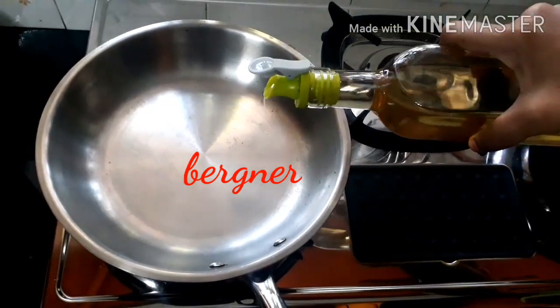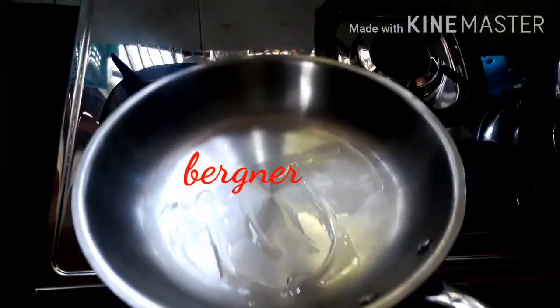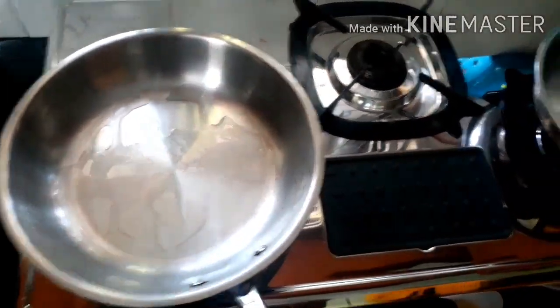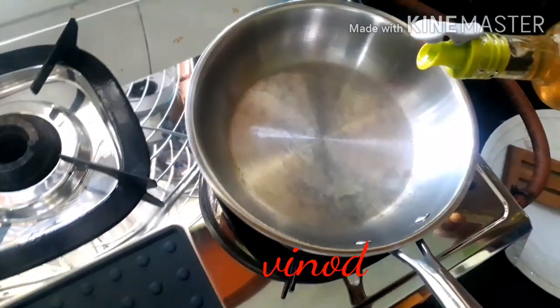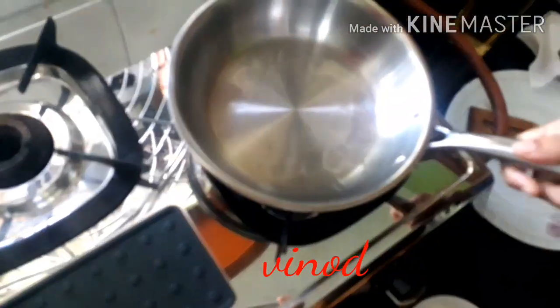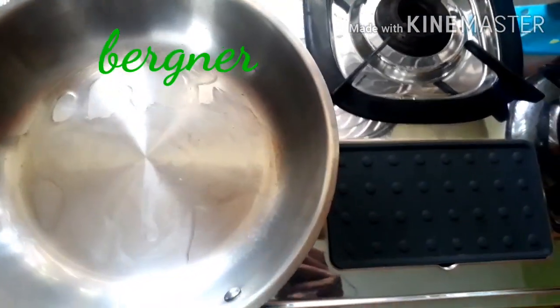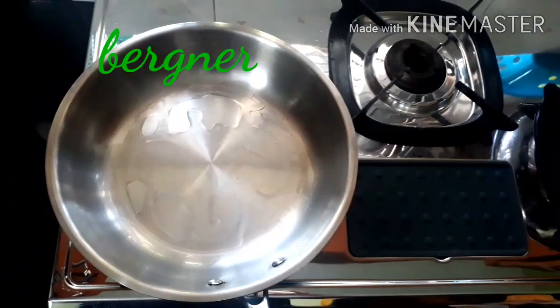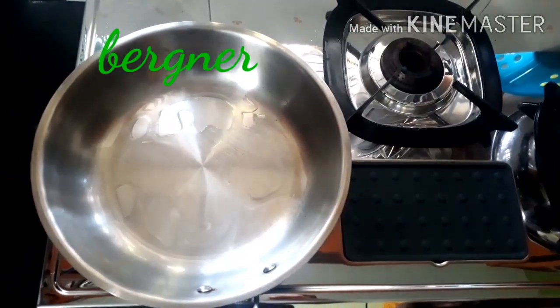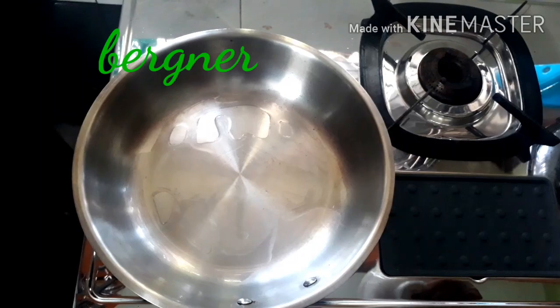Coconut oil has been poured into the Bergna pan and now into the Vinod pan. Now the oil is also hot. I'm now pouring in the omelette mixture into the pan.